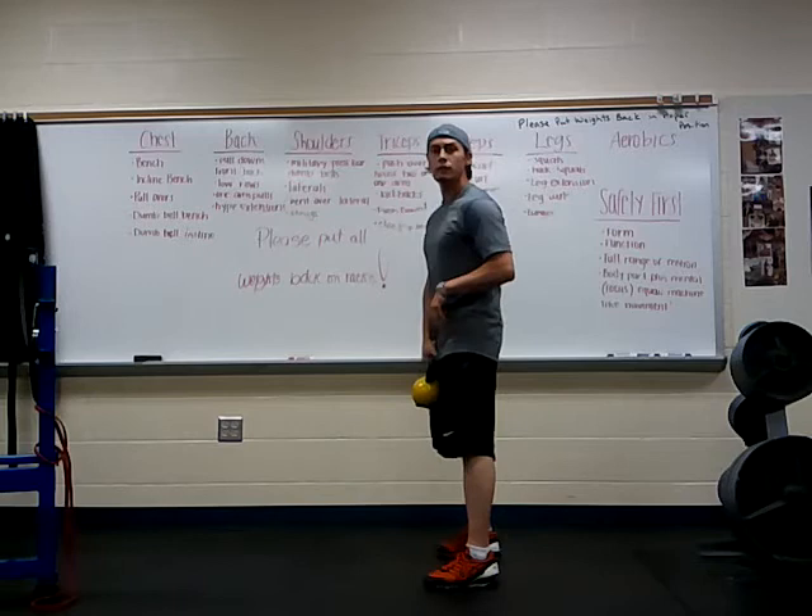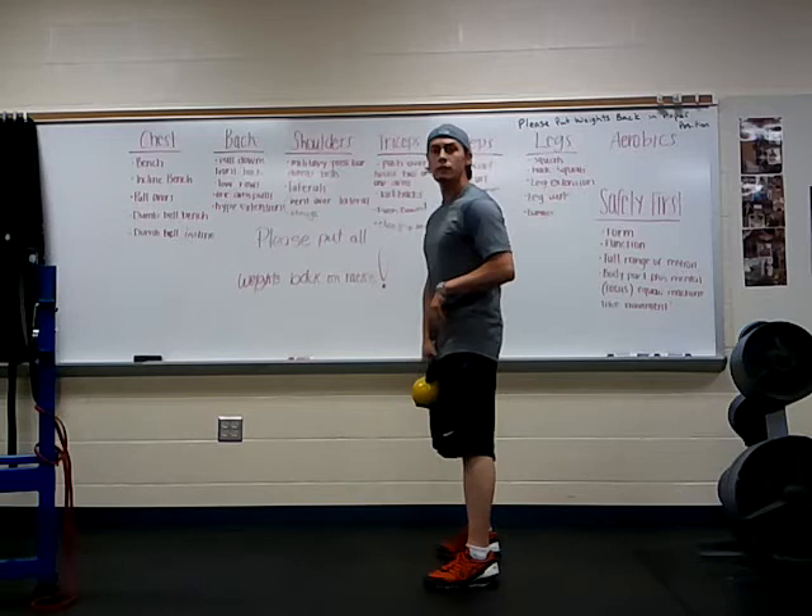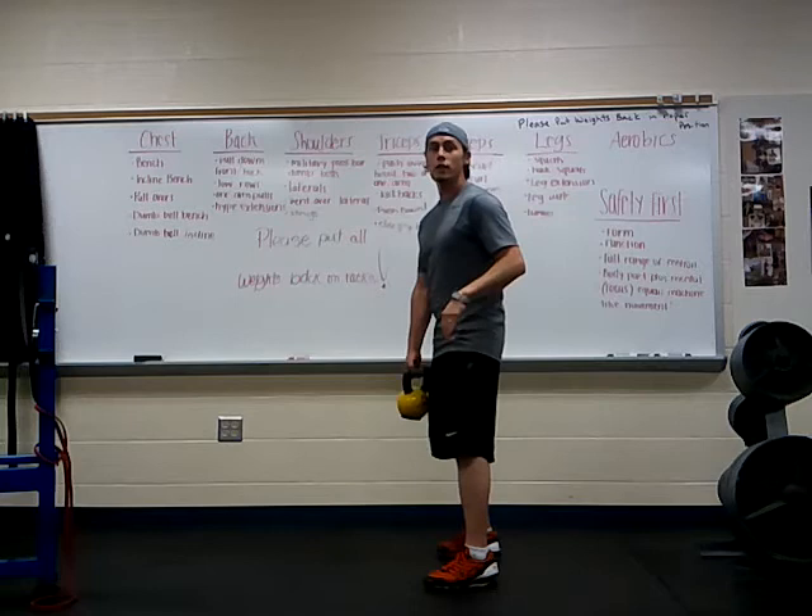A proper deadlift is really just lifting with your legs, not with your back. We've heard that all the time from when we were about two years old, and it really never ends. So chest out, chins up high.